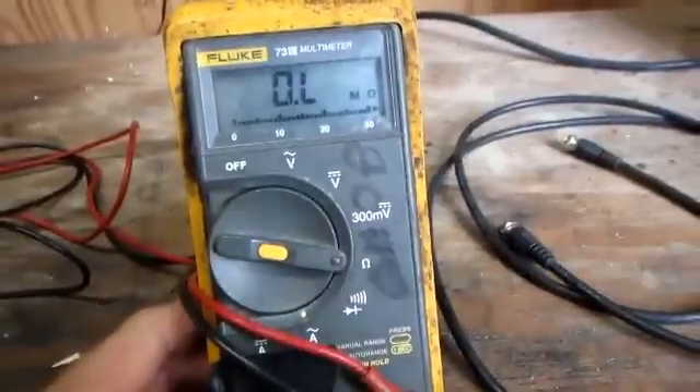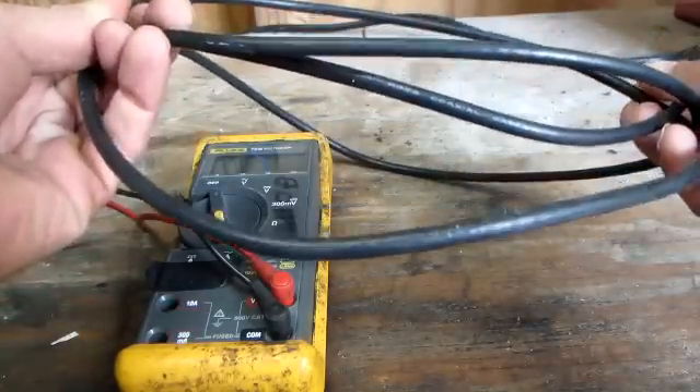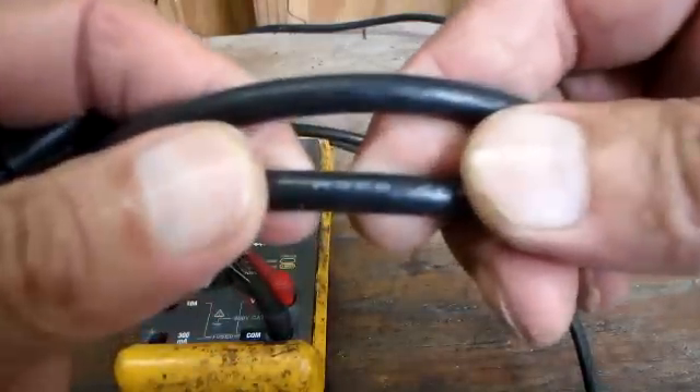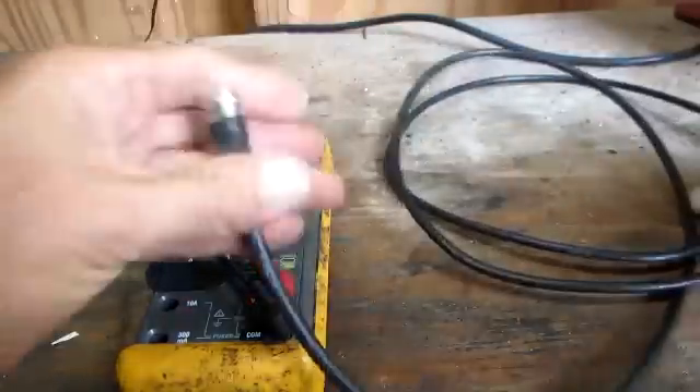Meter is set up, but I'm going to be checking this cable right here. Give it a glance over, look for any visible damage. This is an RG59 cable I'm testing.